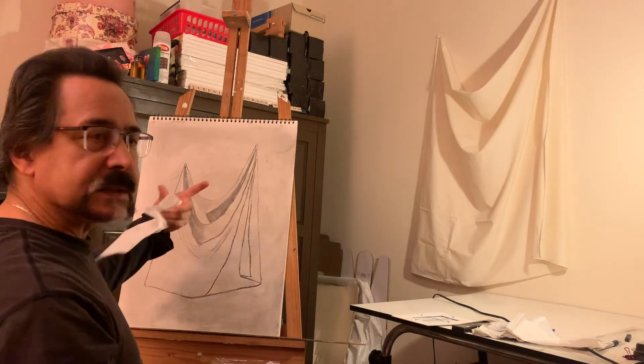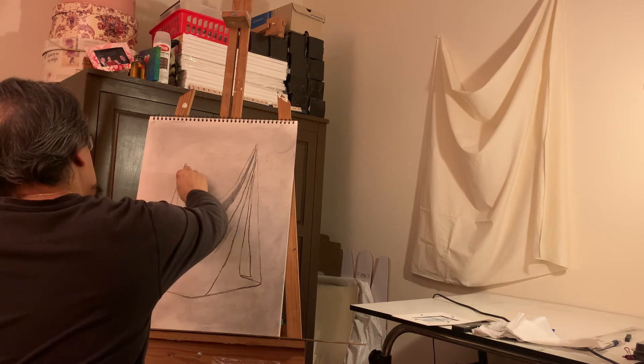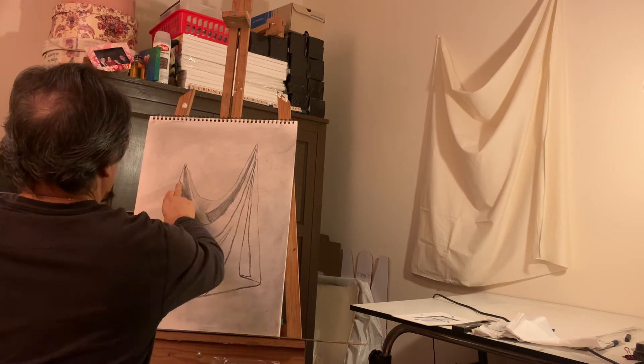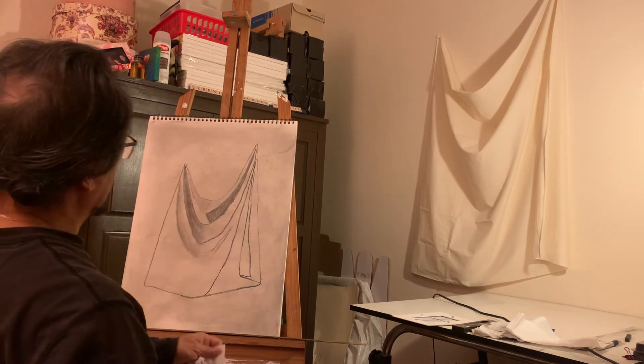Now you can see the gray starting to appear. At the end, there'll be no outlines.